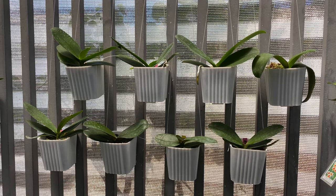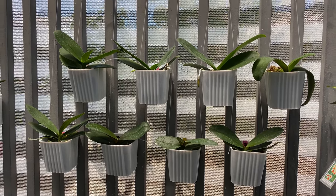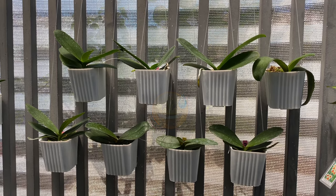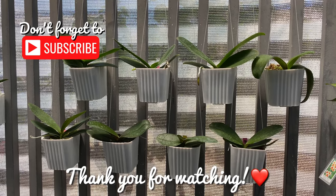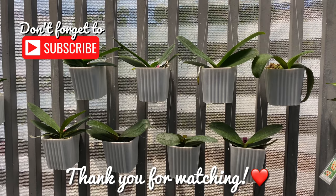Thank you for being with me and I apologize if I haven't replied to all of your comments yet — I've been busy. Thank you for watching, maraming salamat, paalam, see you on my next videos!